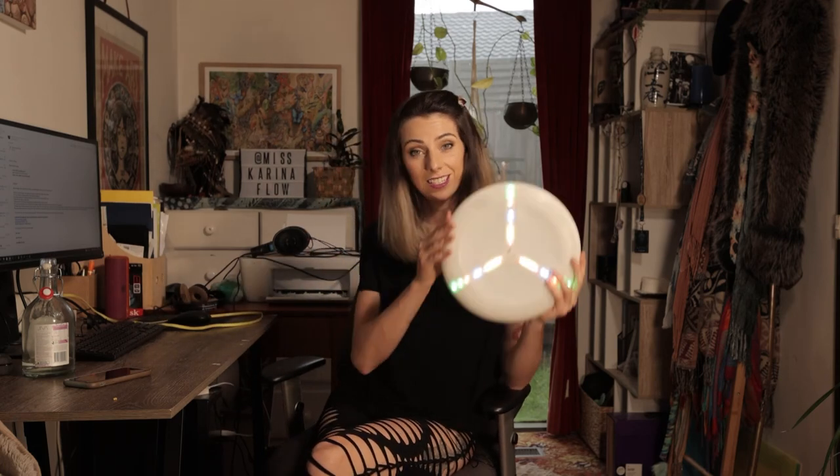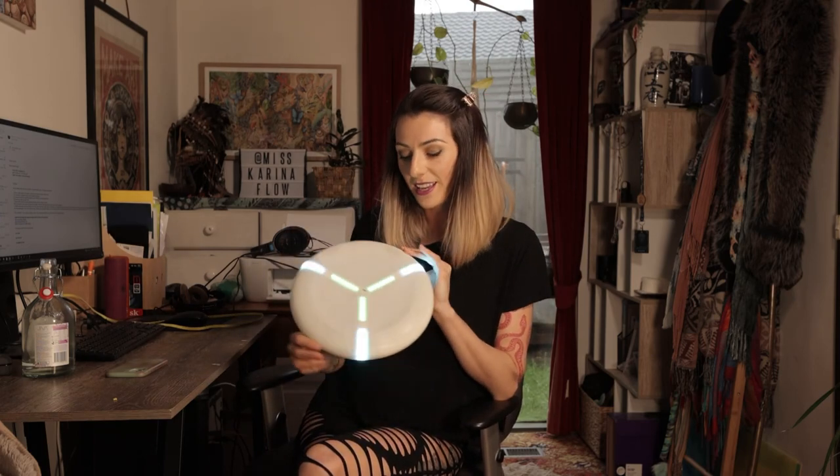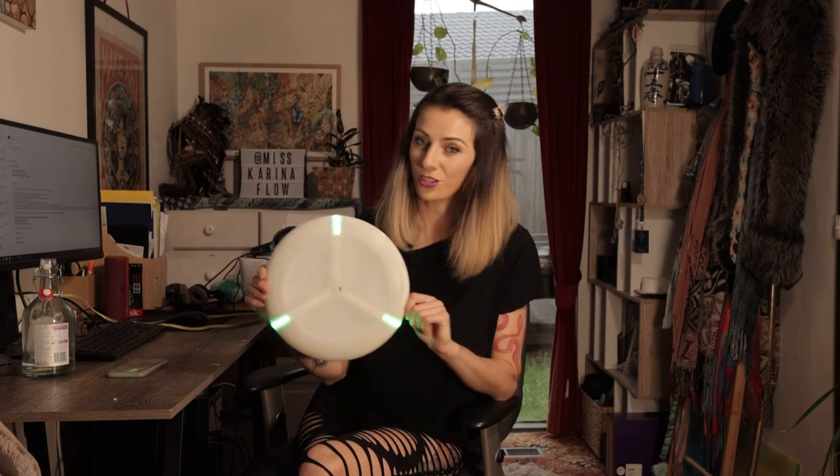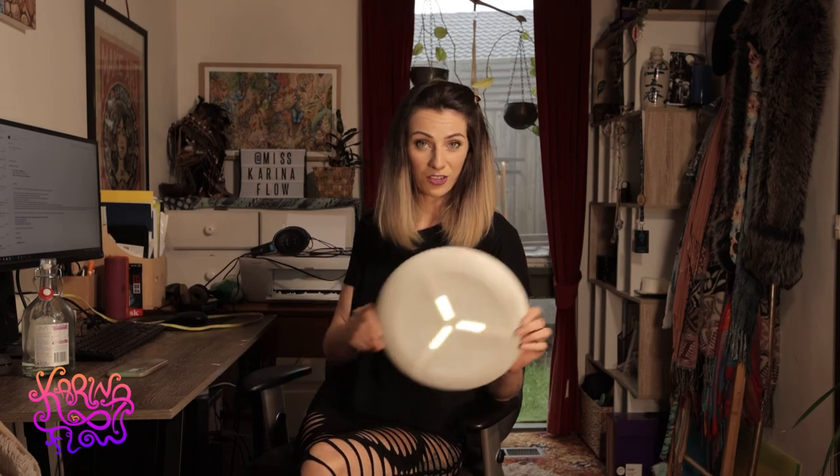Super handy. Like this is the future. So if you would like one of these spinny boys for yourself you can head over to Ignis's website. You can also use my discount code — it's Karina10 — to get yourself a nifty 10% off. Hope you enjoy spinning!